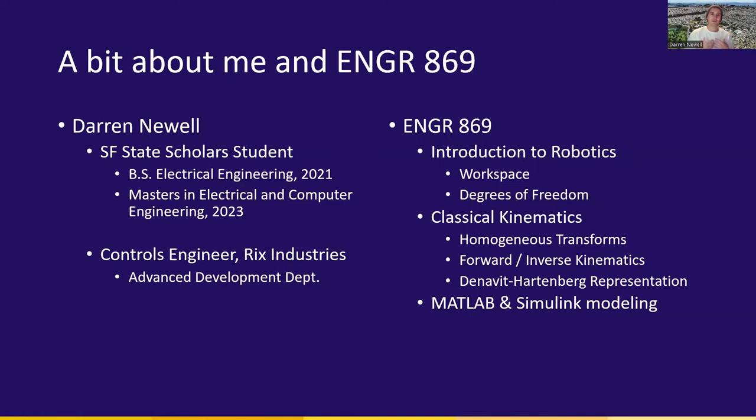The Engineering 869 course is an introduction to the idea of robotics and the classical dynamics that are involved with robots. We learn about the degrees of freedom that a robot has, its workspace, and how it can move around. We learn how robots are modeled in terms of movements, how to represent them as matrices, and how to perform inverse kinematics — meaning we understand where we want to go and how to make the robot move to reach a desired location given certain limitations or rotations. Finally, how to represent robots in a simplified form using Denavit-Hartenberg representation, and model them in industry tools, namely MATLAB and Simulink.